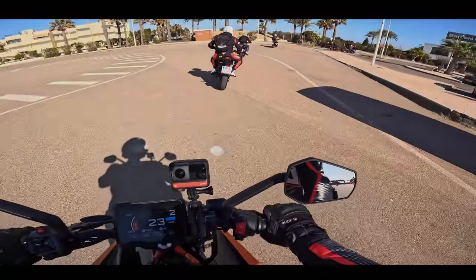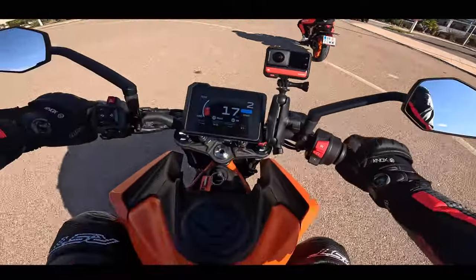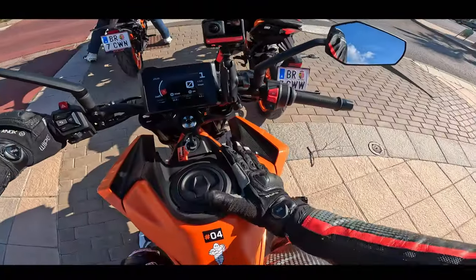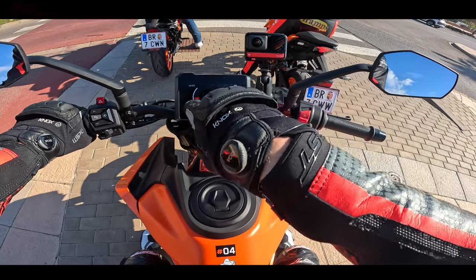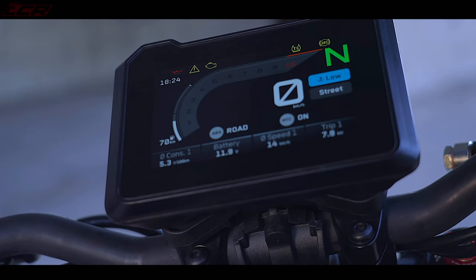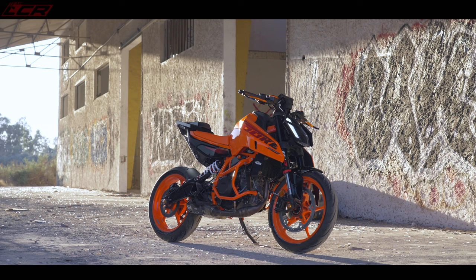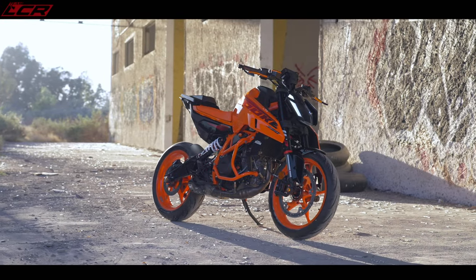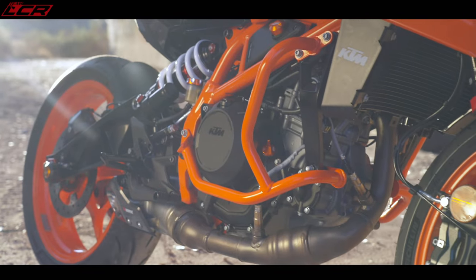So we're in Spain on the 390. This could be a quick ride — 90% new, this bike. TFT very similar to the Super Duke 5-inch TFT. New suspension, new subframe, new frame, new engine. They've done a lot of work on this machine.